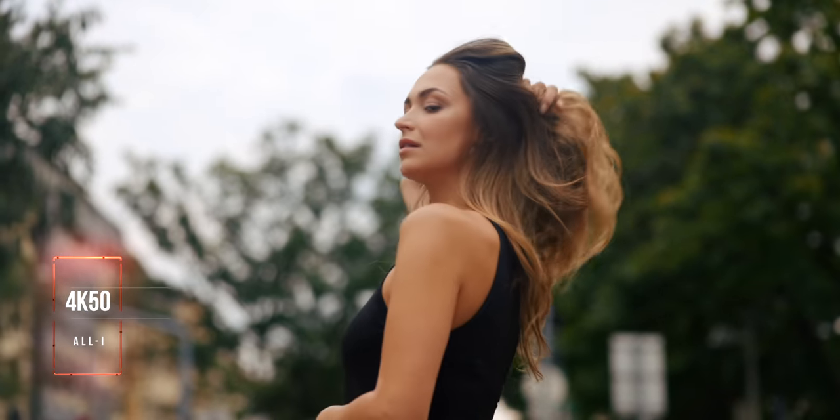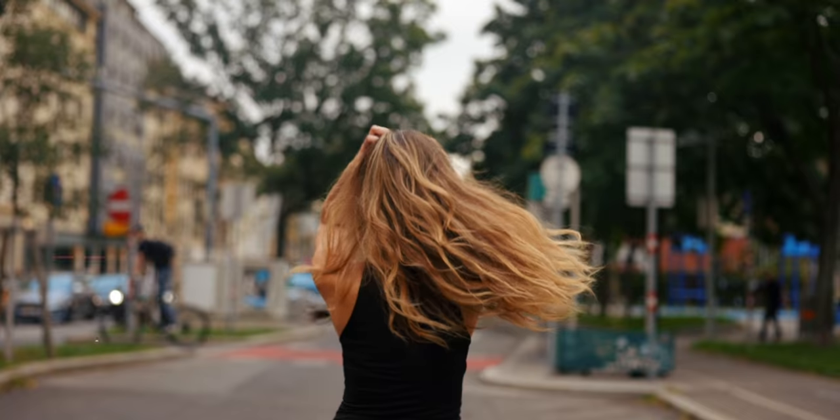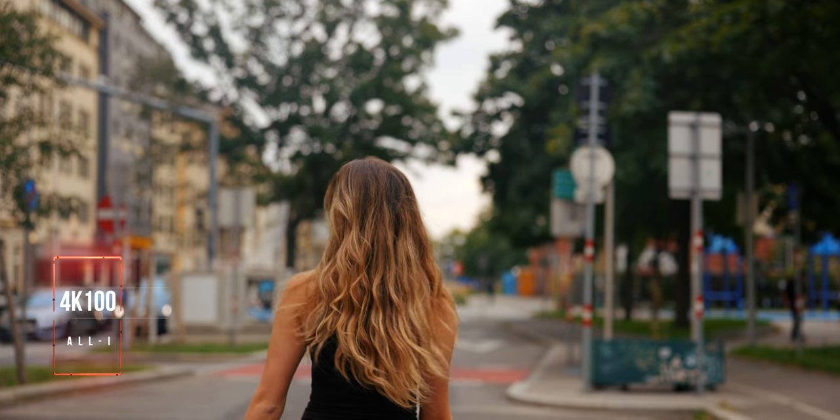I shot the entire video in 4K 50fps All-Intra. I shot in 50 frames instead of 60 because we're in Europe using the PAL system. Some shots were also in 100 frames and I had absolutely no issues — the image out of this looks amazing.